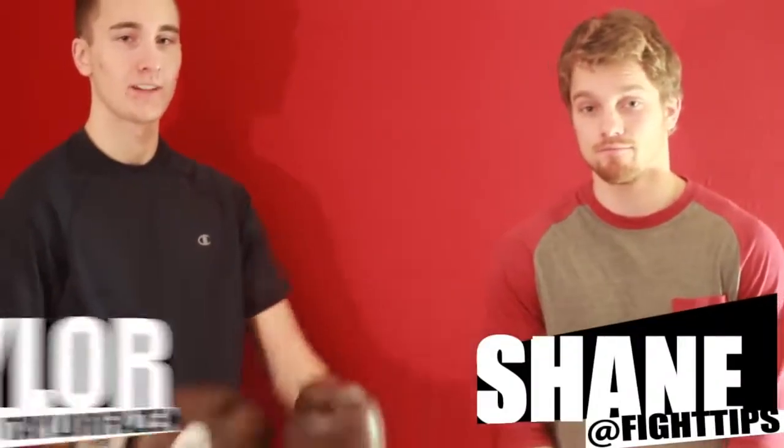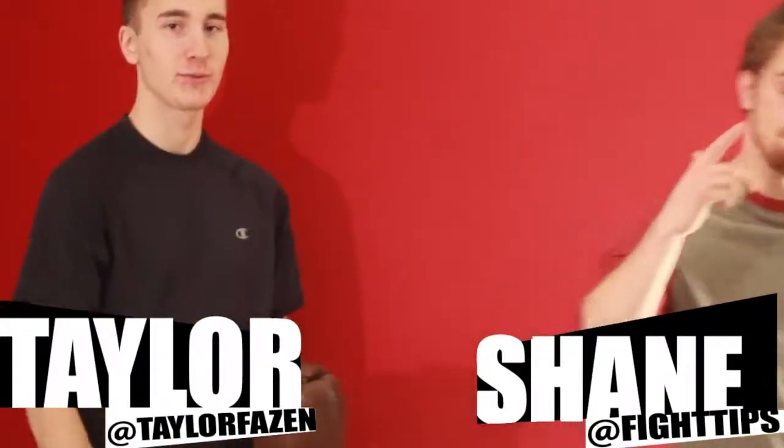Condition the abs and know how to block the body punches. Until next time, I'm Shane, I'm Taylor — Fight Tips!